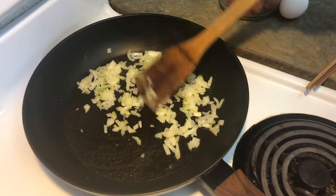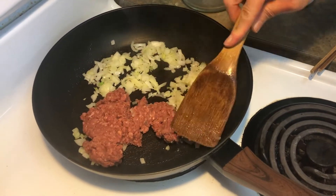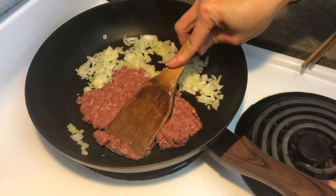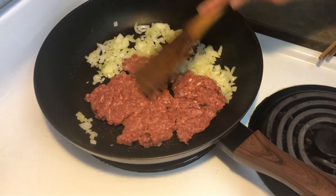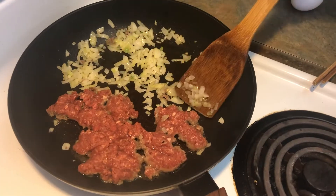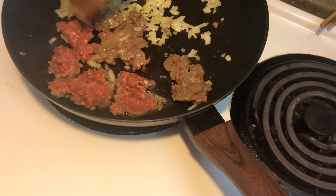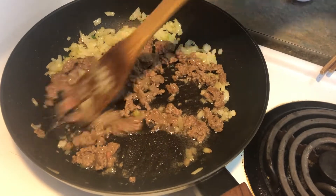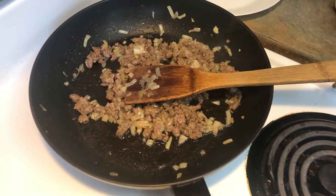Now I'm going to add in the beef. I can see the color has changed, I'm going to turn it over. The beef is cooked. I'm going to put it aside.